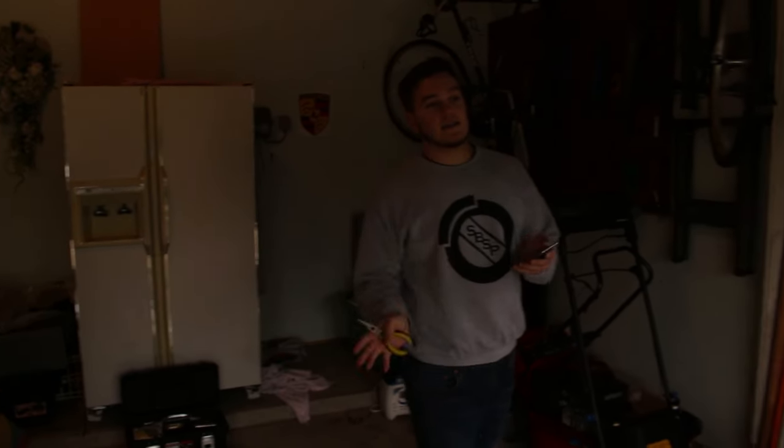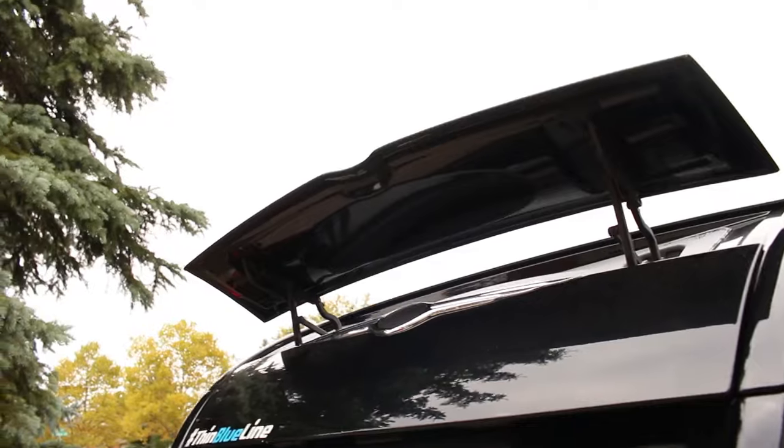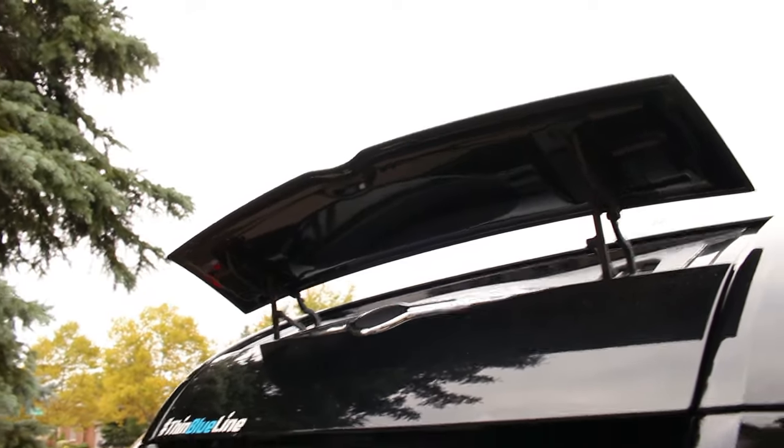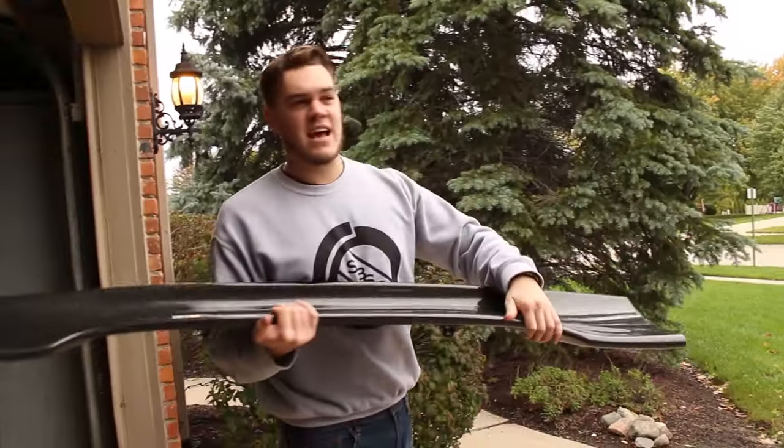The best part is this has already been custom fabricated to fit where the stock wing on the Crossfire sits. There are little brackets that will fit right up to the stock mounts for the wing, so I'm super excited to install this.